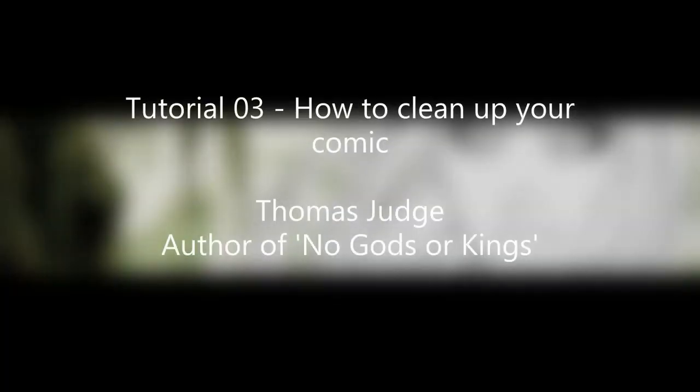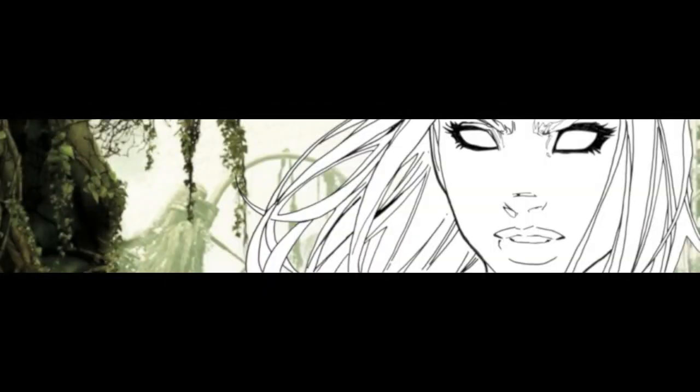Hello YouTube, this is Thomas Judge back once again with another video as part of my tutorial series. This one is called Tutorial 3: How to Clean Up Your Comic. It relates specifically to cleaning up the digital image of a comic. In my previous tutorial I talked about how to slice up a comic and scan it in, and today we're talking about how to clean up that scan so it's at a printable level.